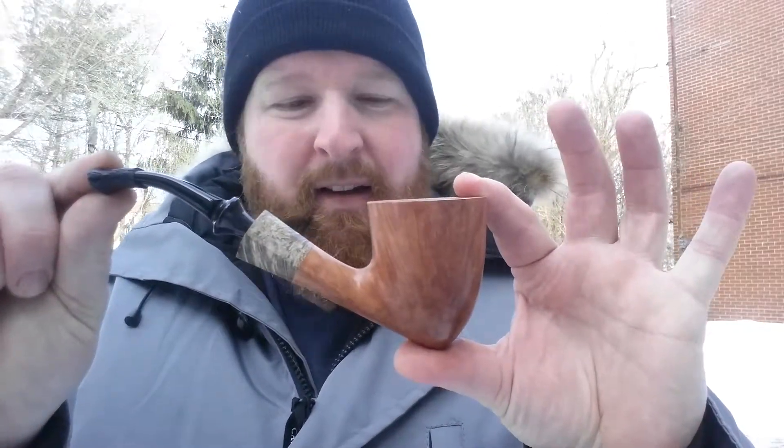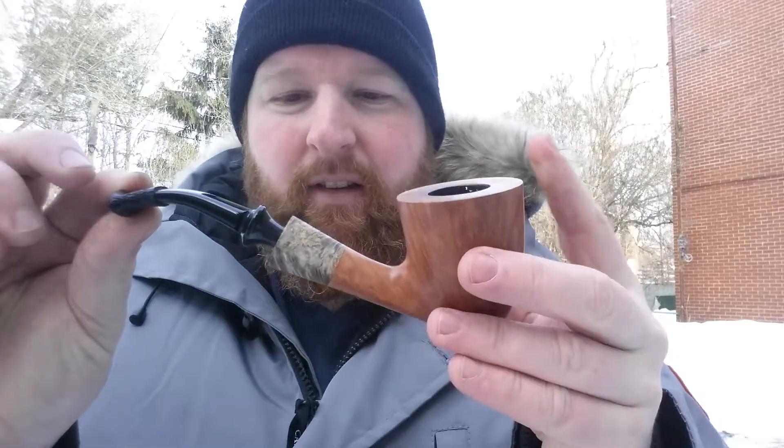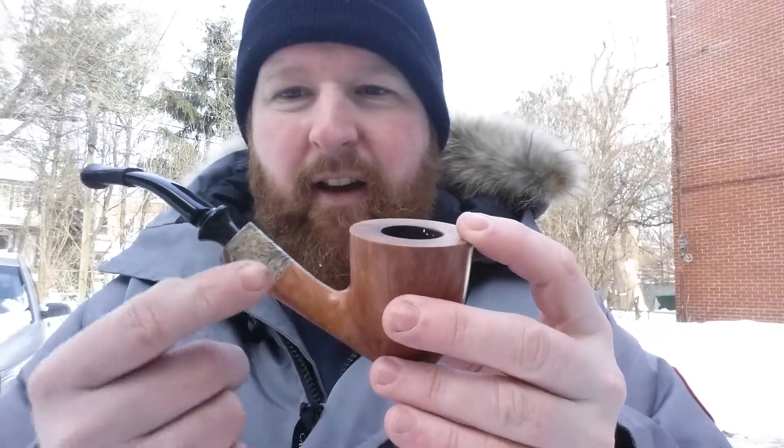I'm smoking it with a Randy Wiley Bent Dublin. Very thick walls — just amazing. I love the lines on it. I saw it online and I was like, I've got to have it. The grain is just fantastic.